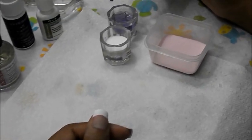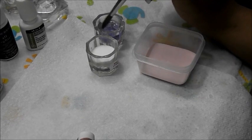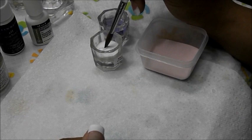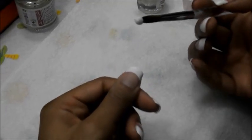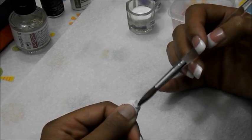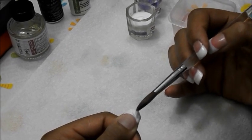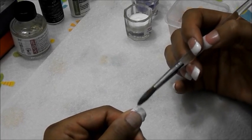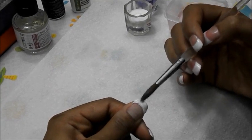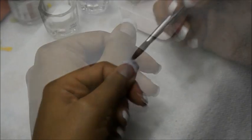Now just dip your brush in your monomer. Ball forming is something I'm still practicing — this is my third time doing acrylics on myself. I had a lot of people asking if I could do a tutorial so they could see how I do my acrylic nails. I think it's pretty cool to watch people do things from the start so you can watch them grow. I'm sure by next year my technique will be a lot better than this.